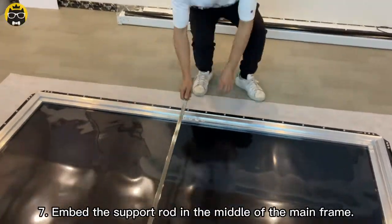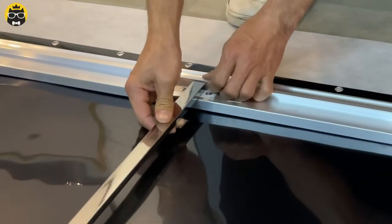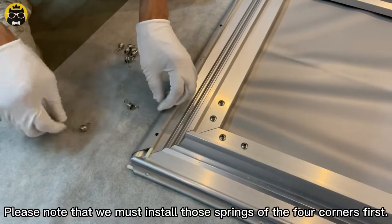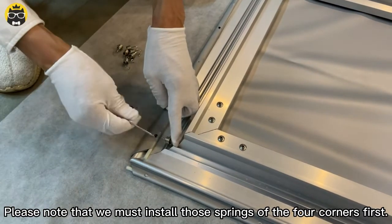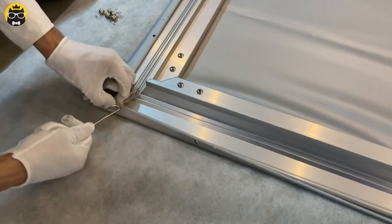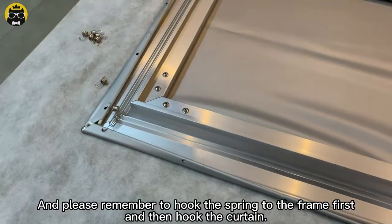Embed the support rod in the middle of the main frame. Use the screens to mount the curtain on the main frame. Please note that you must install the screens of the four corners first, then go ahead and install the screens on each side. Remember to put the screen to the frame first and then hook the curtain.